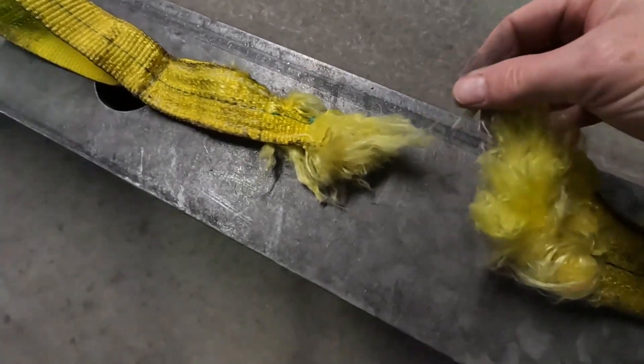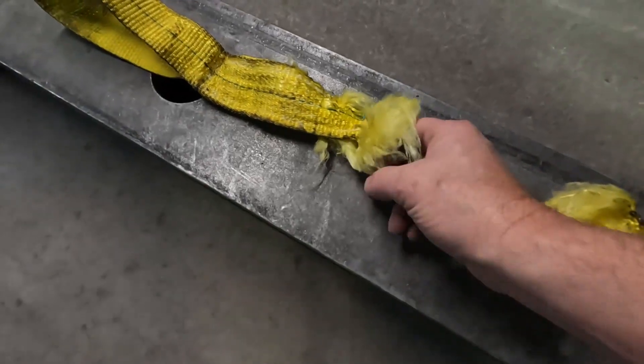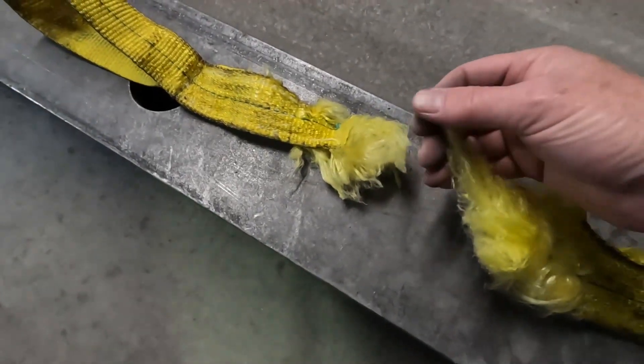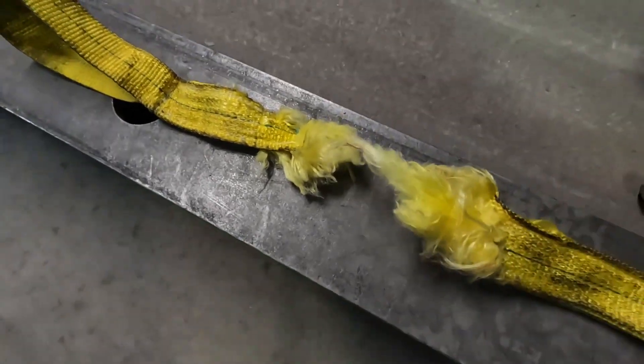That's what a brake will look like, and you can feel these ends — they're a little bit balled up from friction where it broke. It gets a little stiff. So that's what a brake looks like, and I hope you enjoyed it.